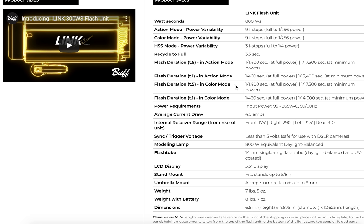There's action mode and color mode. Color mode just means super ultra color consistency. Action mode, of course, is self-explanatory. We've actually got T1 times down to speedlight time — so 1/15,000th of a second. For HSS, the tech rep told me just a few minutes ago that it's about 1/250th of a second or a little bit less.